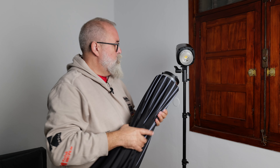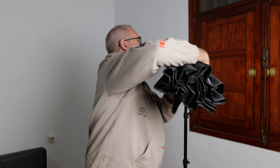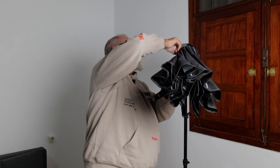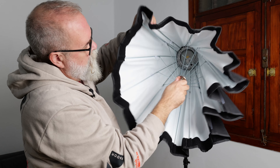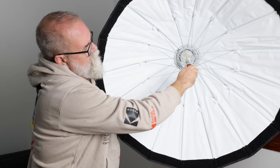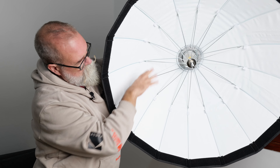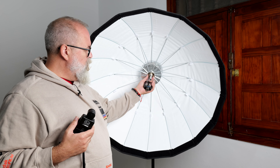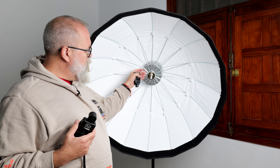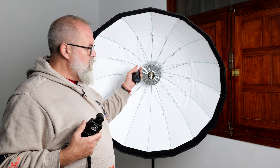It's really easy to mount — I'll place it directly on the flash, open it up, push it in, and that's it, it's mounted. I didn't put the plate or linen on just yet, but you can see how easy it is. To add the plate, you close the soft box, pass the plate behind the rods, put it on the tube, and then open it again.